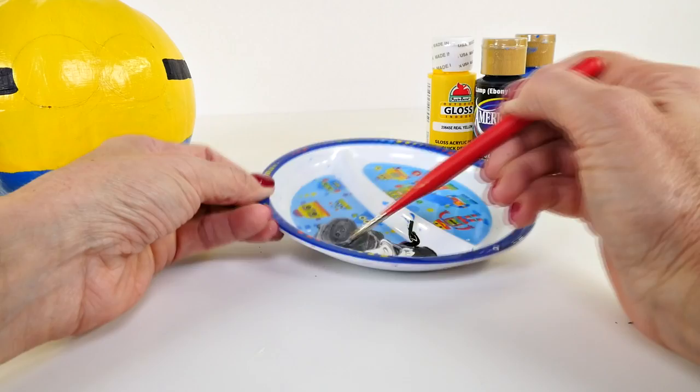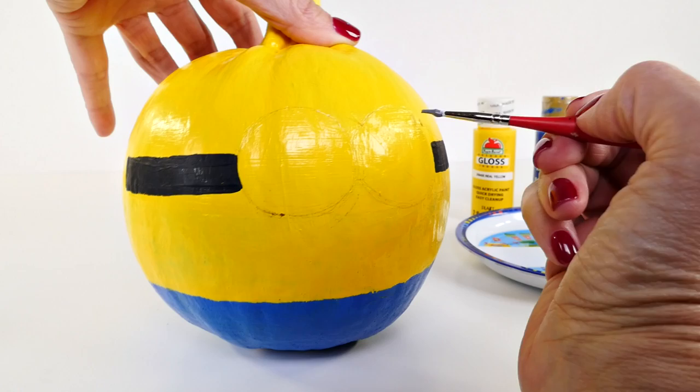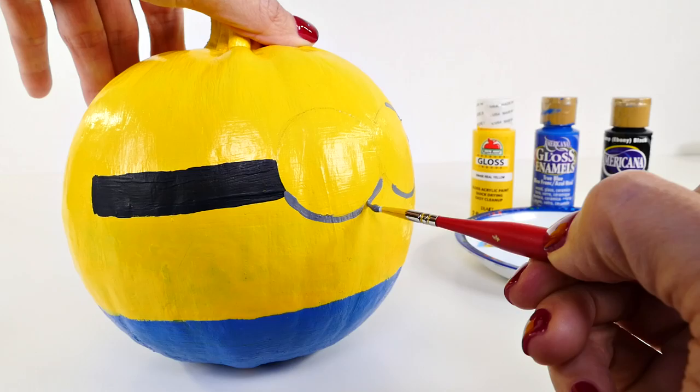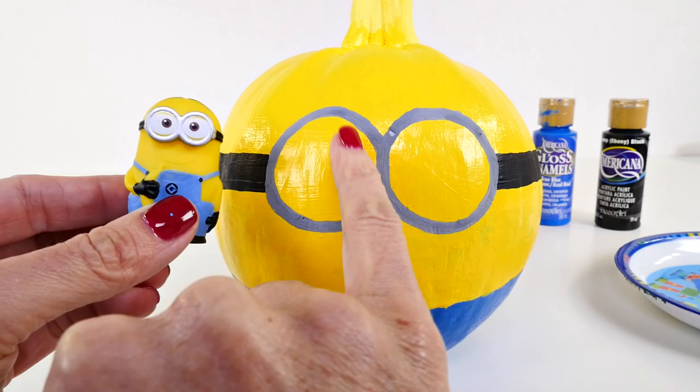Okay, that should be about right. After you have your gray paint mixed up, use that same detail brush and start working on your minion's goggles. After you've finished the goggles, you need to paint some little tiny minion eyes.